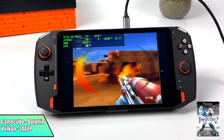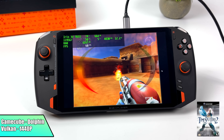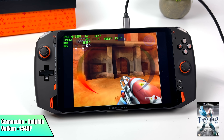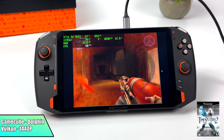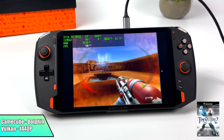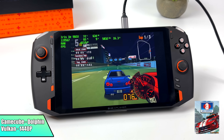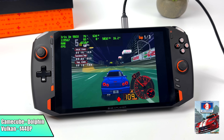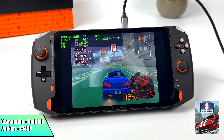Moving over to something a bit higher end, we have GameCube using the Dolphin emulator with the Vulkan backend at 1440p. Everything I tested ran really well at 1440p, and if you run into a game that stutters a little at this higher resolution, you can always drop it down to 1080. This device is basically going to run any GameCube game compatible with Dolphin. I also tested OpenGL, and with Automoto Lista at 1440p it was running at about 58 FPS, but as soon as I swapped to DX11 or Vulkan, we got full speed.